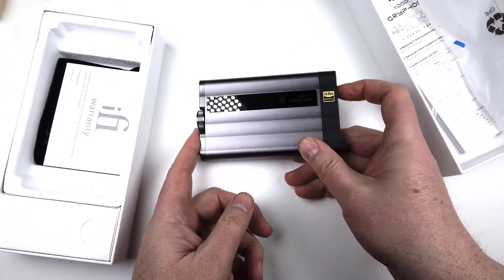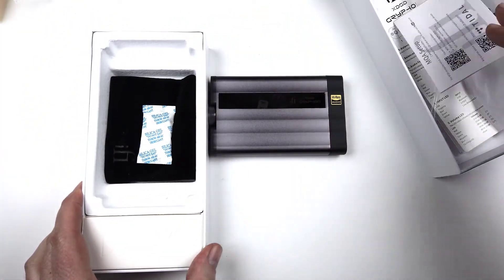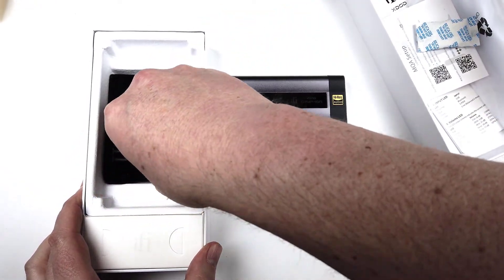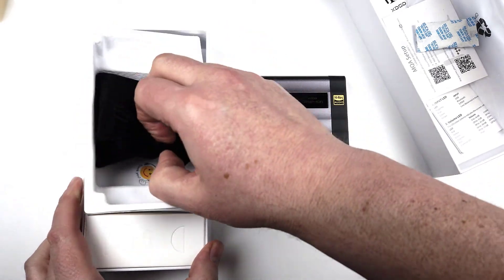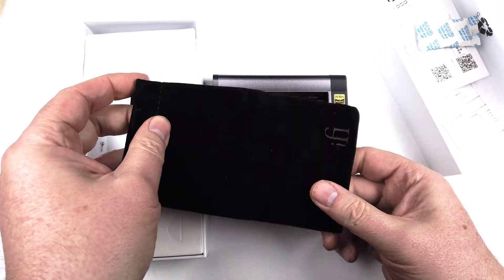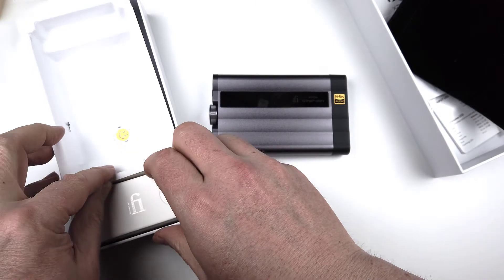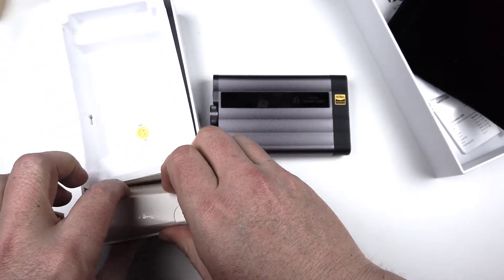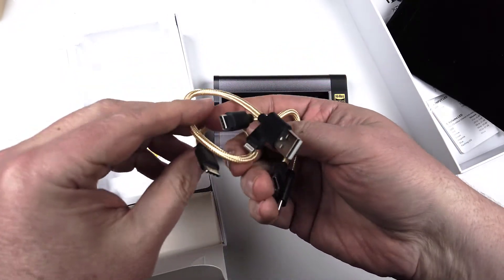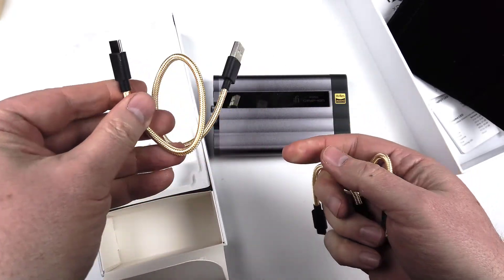This thing is freaking awesome — I love it. I take it and plug it directly into my phone, and at the gym I'm able to listen to my nice headphones and just get a pure, beautiful sound from my music. I use Qobuz — Q-O-B-U-Z — to do that, and I highly recommend you check them out as well. I super love the product. I couldn't think of anything bad to say about it.